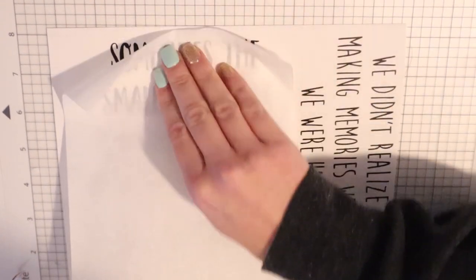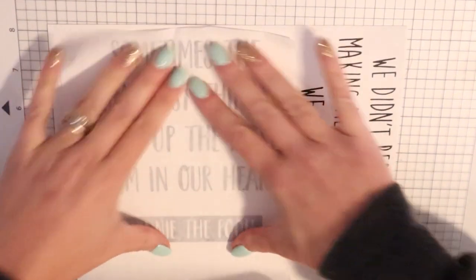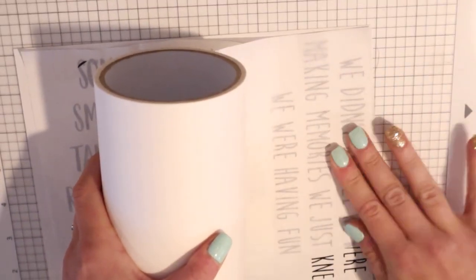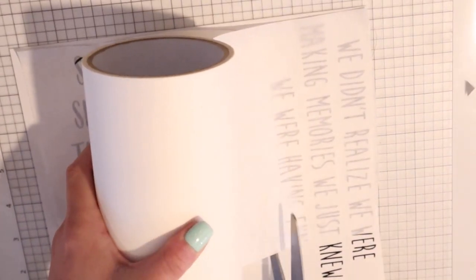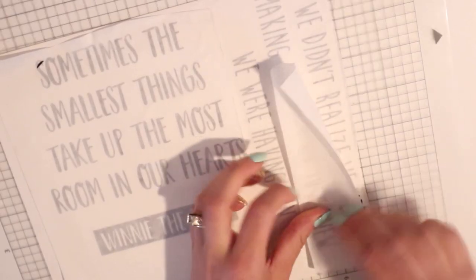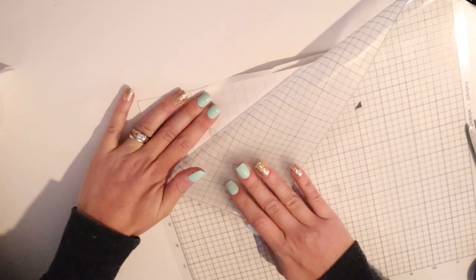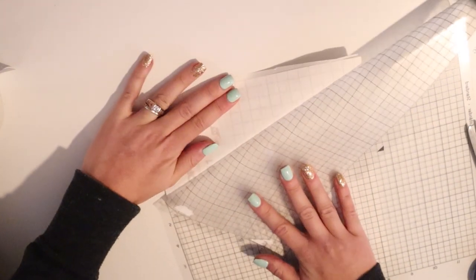I'm going to use my transfer tape — I'm using our masking transfer tape that you can get on shopentite.com, by far one of our best selling products. It comes in multiple sizes, but this is the six inch by one hundred foot roll and it will last you so long.